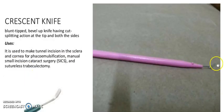It is a crescent knife. It has a blunt-shaped bevel with a cutting and splitting action at the tip and both sides. Its usage: it is used to make a tunnel incision in the sclera and cornea. It can also be used to make the tunnel incision in phacoemulsification surgery and sutureless vitrectomy.